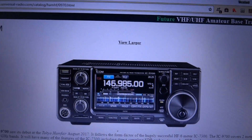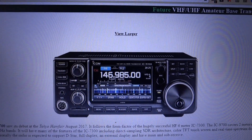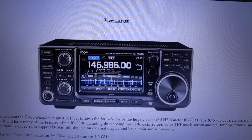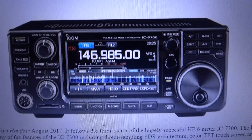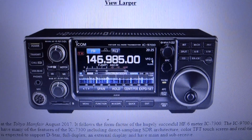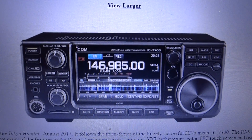The new ICOM IC9700 does VHF, UHF, and 23 centimeters — meaning the signal wavelength is 23 centimeters. That also goes for 70 centimeters and 2 meters and the other amateur bands too. Thank you for watching everyone, and have a great rest of your week!